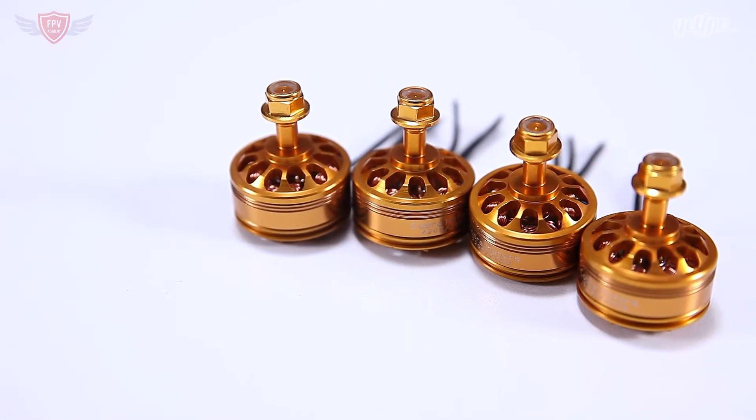If you see that thing come flying towards you, you'll know that guy is flying the Cobra championship series motors in the golden color. It is really that striking and shocking golden in the sunlight. Now a rumor I heard was that these motors actually give you an unfair competitive advantage — the reason being that if you're flying in front and the sun is shining, it is so shiny and bright that it blinds the guy behind you and he will not be able to fly his FPV quad.